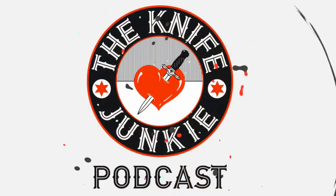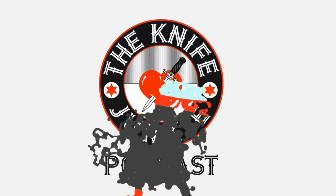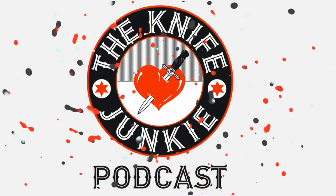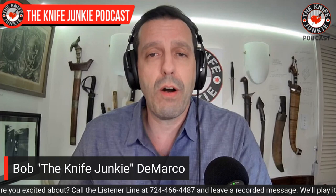Welcome to the Knife Junkie Podcast, your weekly dose of knife news and information about knives and knife collecting. Here's your host, Bob the Knife Junkie DeMarco. Welcome to the Knife Junkie Podcast. I'm your host, Bob DeMarco. Coming up: a list of Blade Show 2021 winners, some interesting new Civivis, and my Blade Show haul.